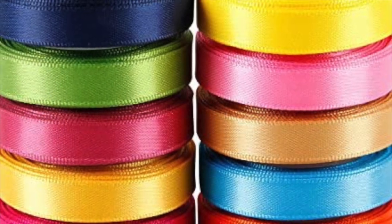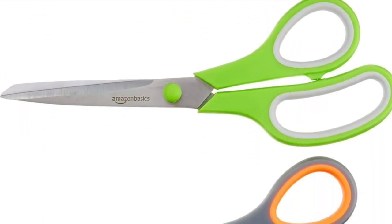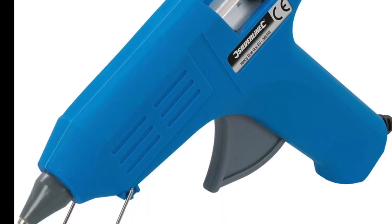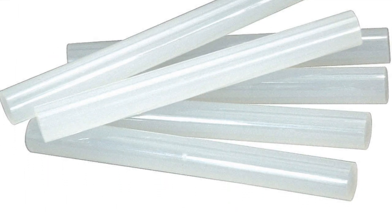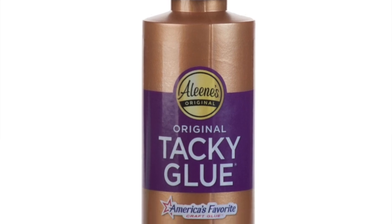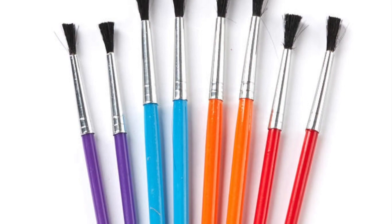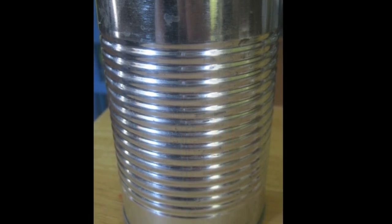You're also going to need some ribbon, some scissors, a glue gun, and maybe even some extra glue sticks. You'll also need at least one or two rubber bands, some tacky glue, some Elmer's school glue or any brand, and a craft paintbrush to apply the glue with. And don't forget a soup can with the label taken off.